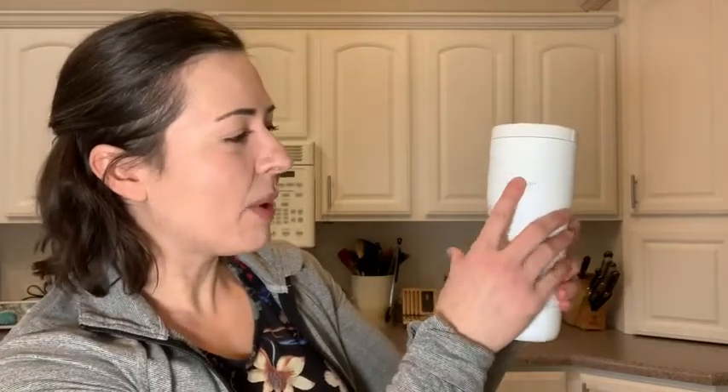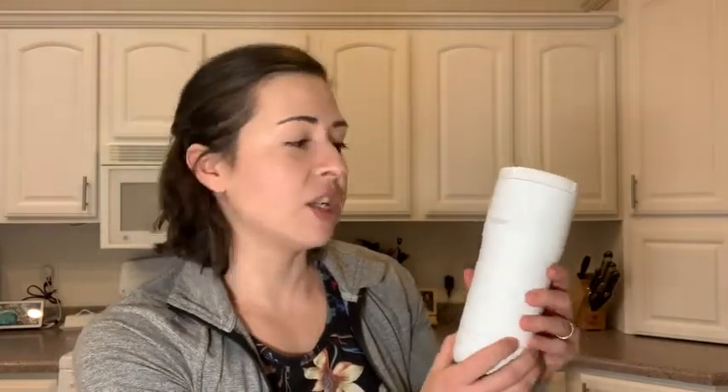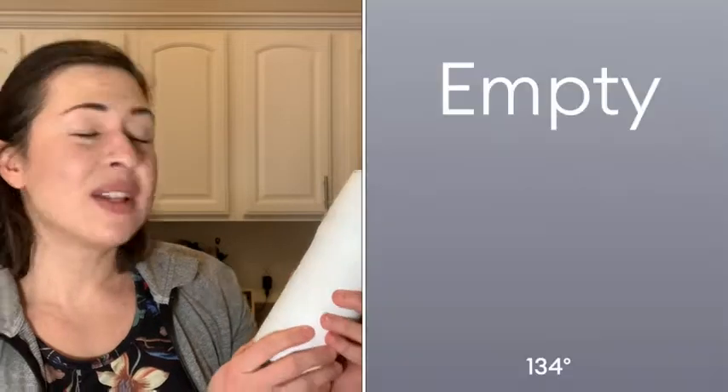It's easy to use even for non-techie people like myself. To turn it on, you just press the Ember button here and it lights up. It will then show the name of your mug — whatever you've named it on your app. You can adjust the temperature by turning this dial. It's empty right now so it won't adjust, but I'll show you what it looks like in the app and you can set it to whatever you want.